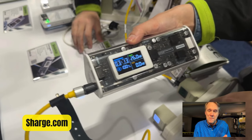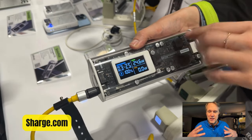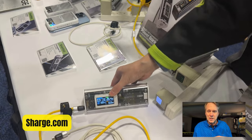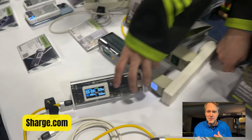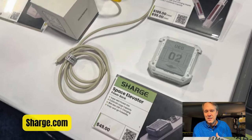This is the CharGeek 170. I plugged my phone in — it's showing countdown time and how much power is being slurped out. It can do a full 170 watts and has a 24,000 milliamp-hour battery capacity inside, with a nice big display. Love that.